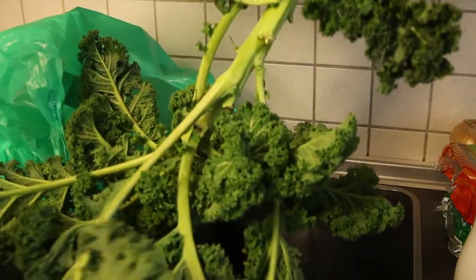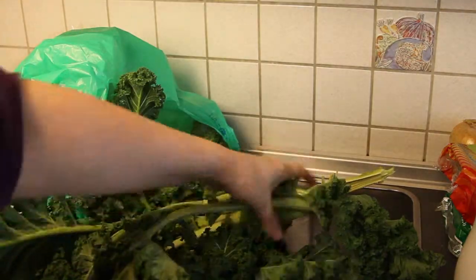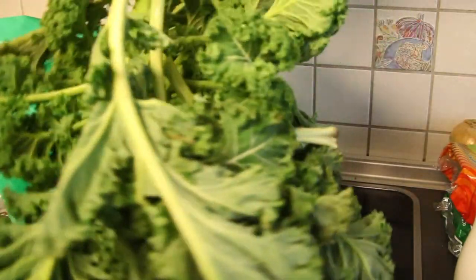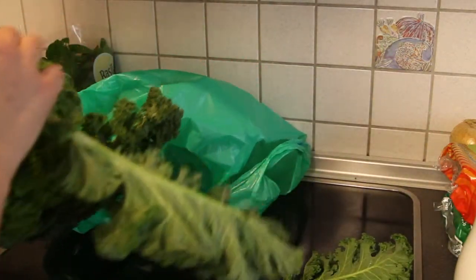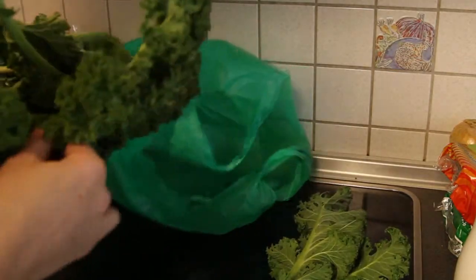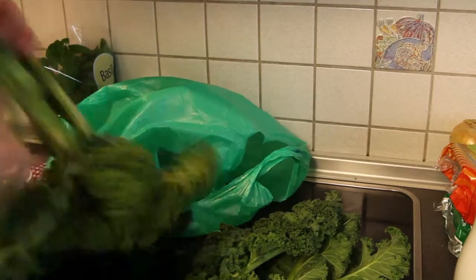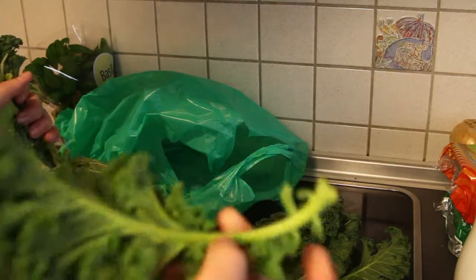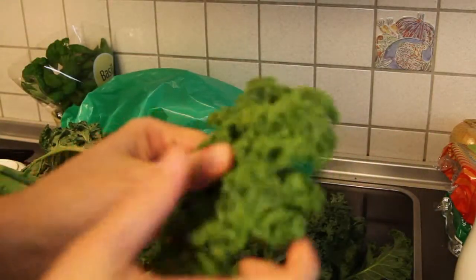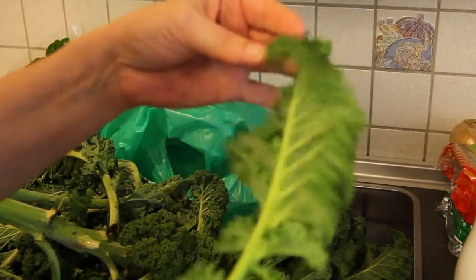This is a different type of kale — it doesn't come in a ball, it comes on a stick like a stalk. I'm in Munich so it's a local variety from the farmers market. We're going to cut these off and put oil on them and bake them to see how that turns out. We'll do the same process as before, except we're not going to remove the stem because it's an integral part of this type of kale.